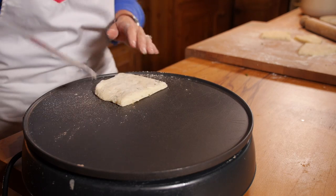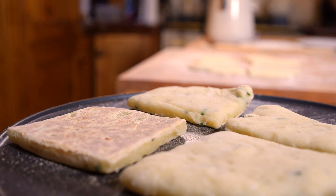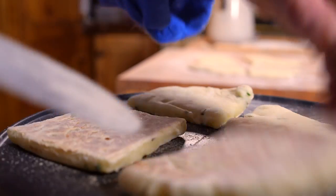It should be on the griddle about five to six minutes each side, turning a golden brown colour, and then you flip it over onto the other side.